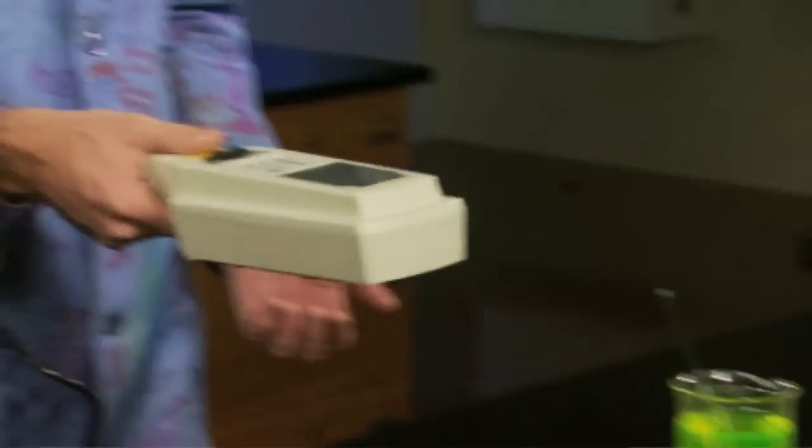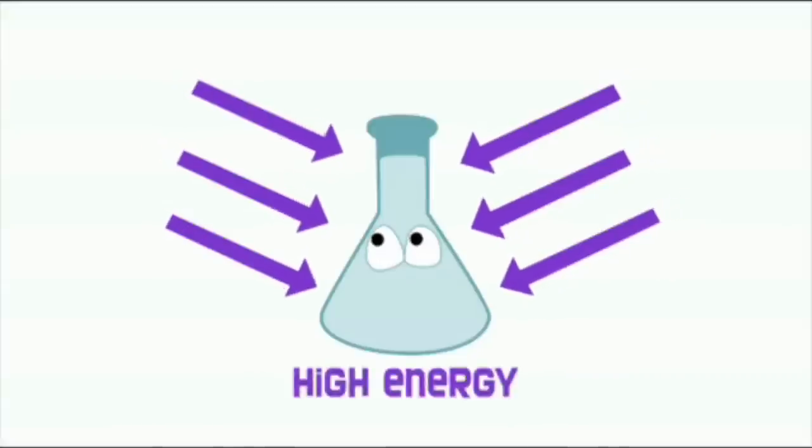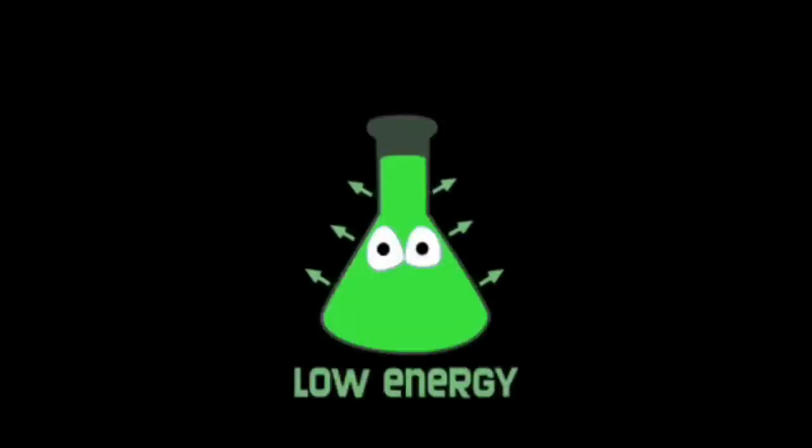There's a really cool everyday phenomenon you can see with ultraviolet light. This is a UV lamp. It gives off UV light like a black light, and some molecules absorb that and spit out lower energy light - like visible light - and that's called fluorescence. Fluorescence is a phenomenon where something absorbs high energy light and spits out lower energy light.